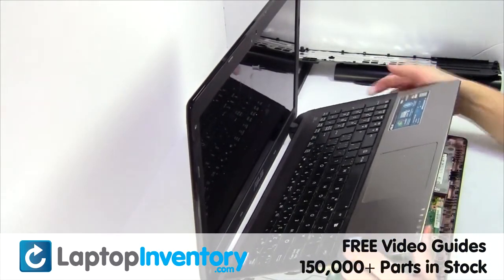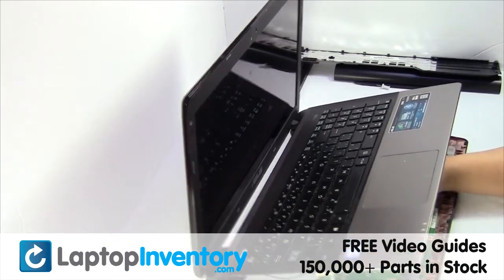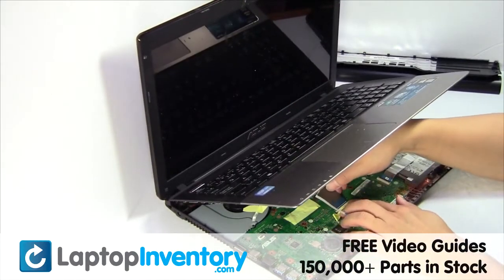Remove the palm rest. Place the touchpad back in place. Release the access.